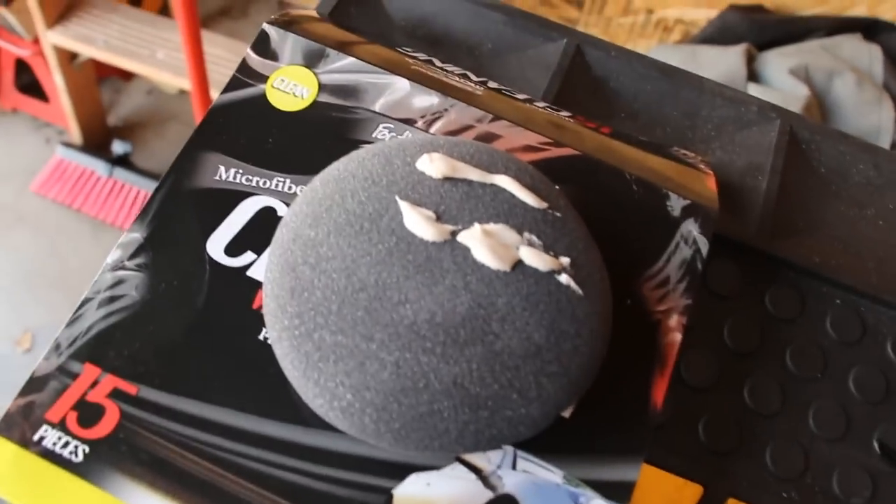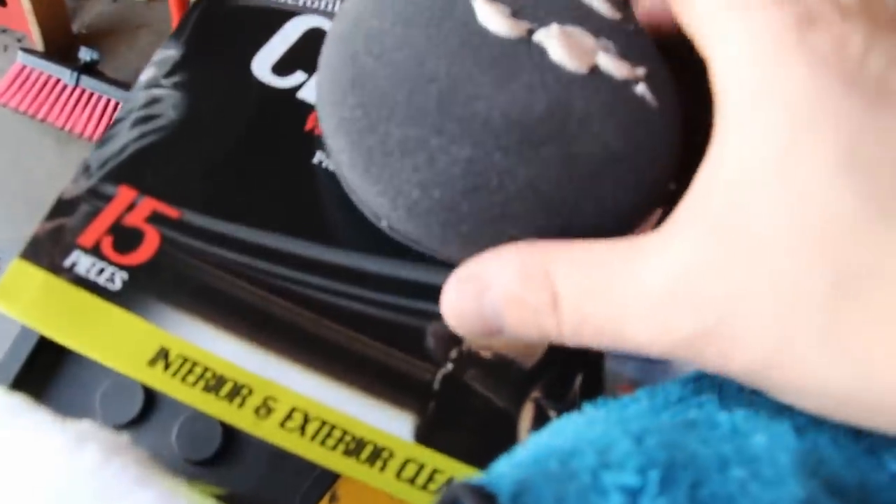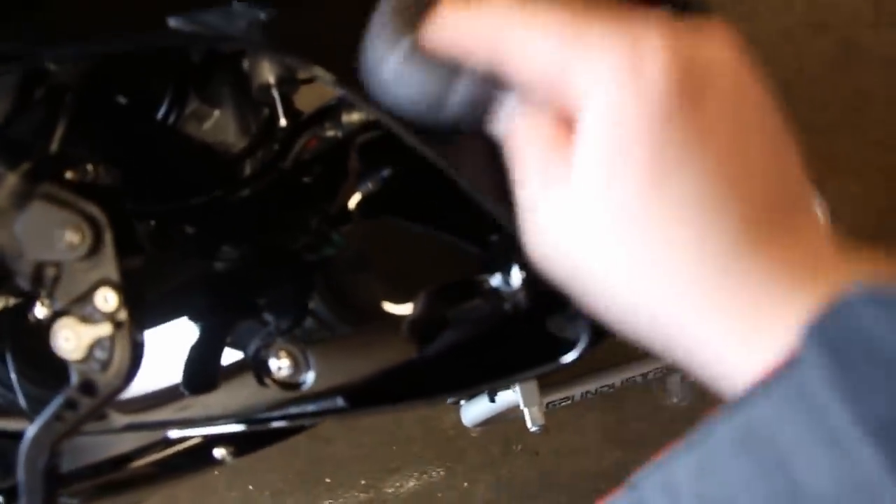I dab the applicator on the bike first to push the wax in, then use moderate pressure with fast movements to spread a nice thin coat over the painted surfaces. I do the whole bike at once so the wax can dry evenly.